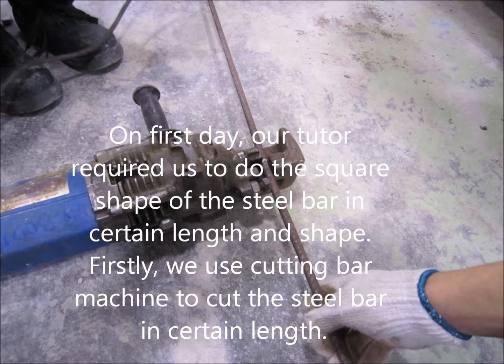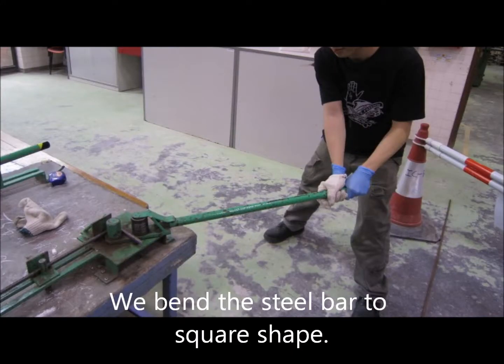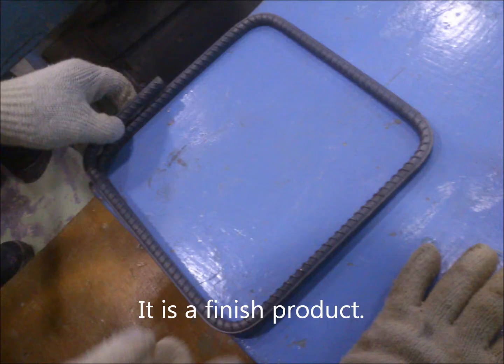Our tutor required us to make a square shape with steel bars — bending and straightening them. Firstly, we used a bar cutter machine to cut the steel bars to a certain length. We bent the steel bars into a square shape. This is our final product.